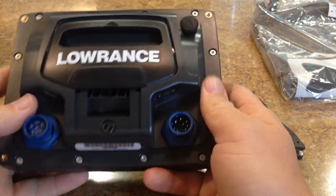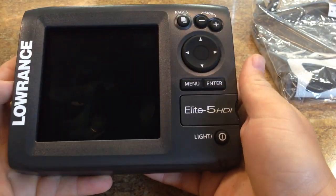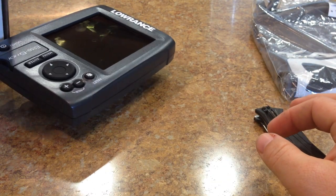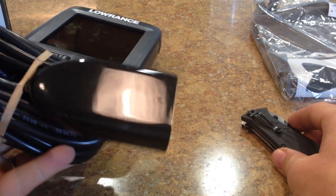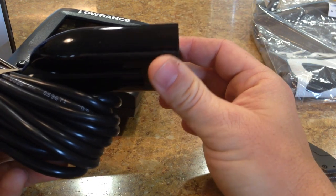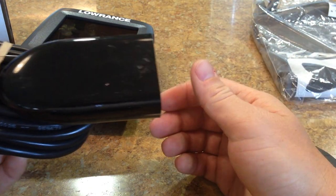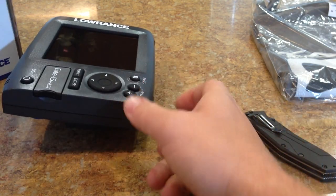Just a really nice unit, and it should be a large upgrade for me on the bigger kayak I'm getting. For those of you guys that want to see it, here's the transducer. It's a little bit bigger, a little bit flatter, and a little bit wider. It's obviously going to hold two different styles of sonar transducers — one for the down scan imaging and one for the traditional sonar.